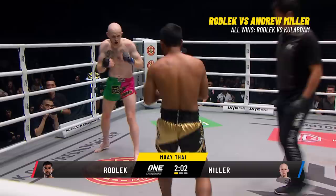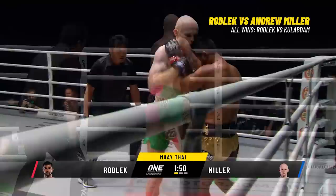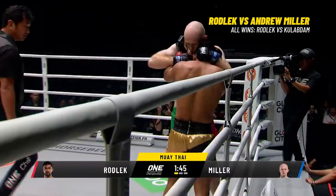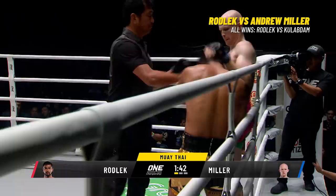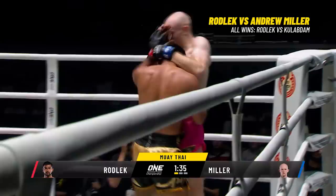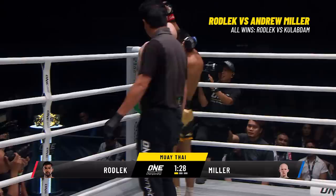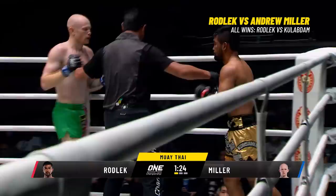Good timing from Miller — Rodlek spun around as Miller threw that right high kick, catching Rodlek a little bit on the chin. A bit more oomph and he might have been able to sleep him. Andrew Miller is going to start checking the leg kicks — already the outside and inside lead thigh of Miller looks like it's been sunburned, reddened already. Rodlek will continue to hit that common peroneal nerve just above the lead knee, which effectively deadens the leg — he'll hit it over and over again till he deadens that lead leg of the Mad Dog.